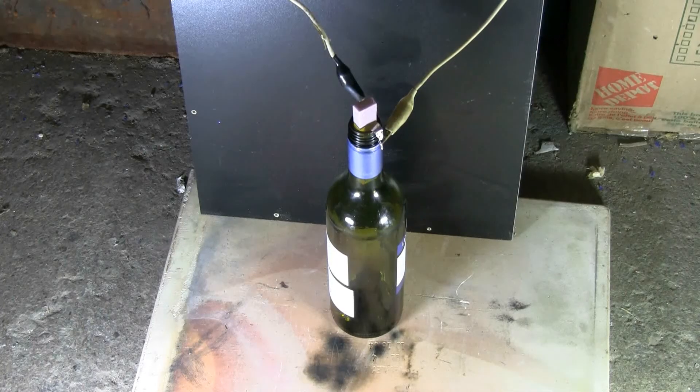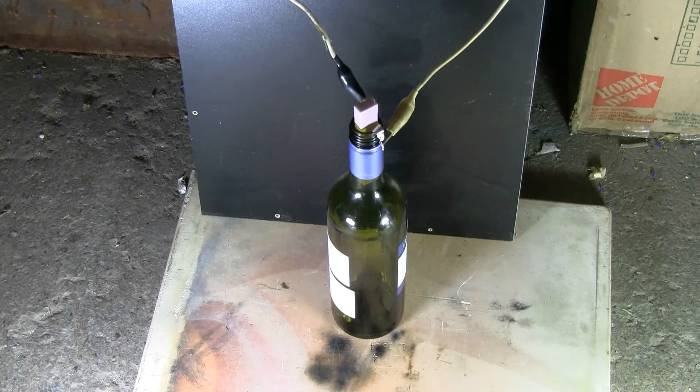The wine bottle filled with methyl hydrate fumes is now connected up to the cap bank and ready to go. Charging, charged... and fire!